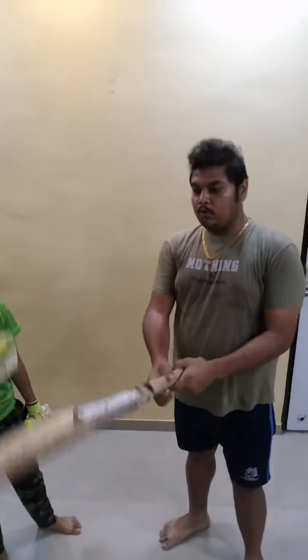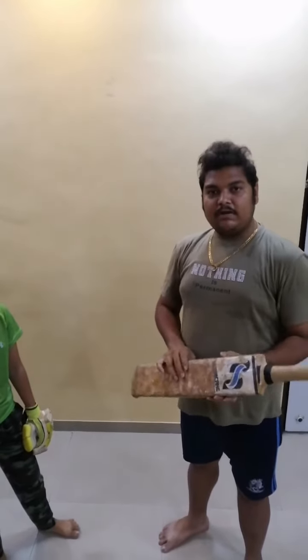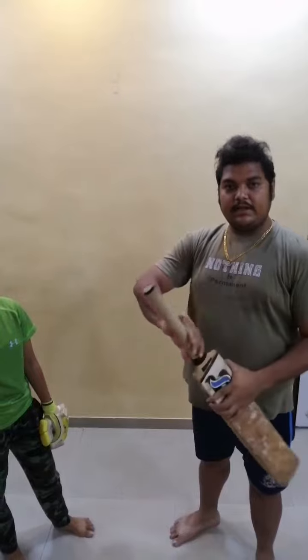This is the basic how to hold a bat and we will start with this. First I will explain the parts of the bat for reference. This is the face of the bat, this is the batting splice, and this is the handle.